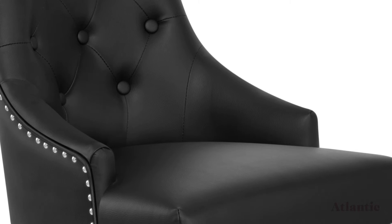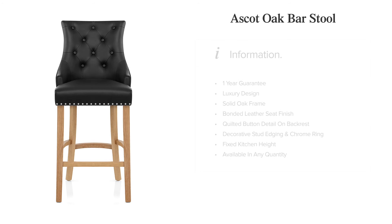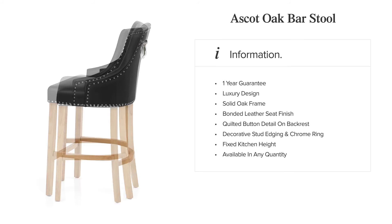The Ascot Oak Barstool Leather is an outstanding statement piece, guaranteed to give your bar area an instant upmarket appeal.